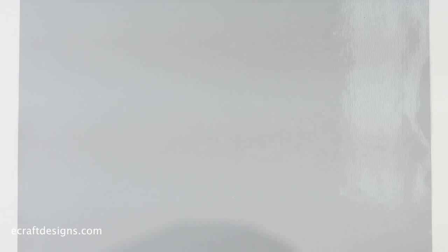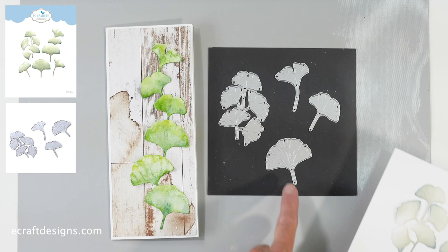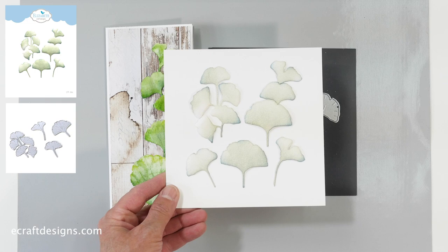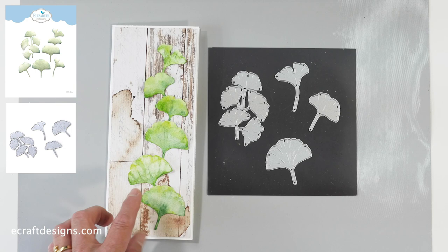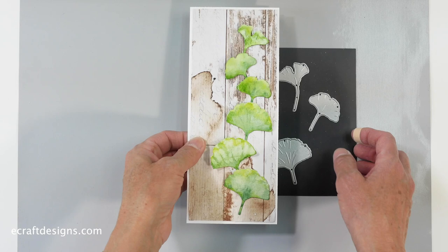Then we go to the Ginkgo set, which is one of Anita's favorites as well. She said she'd love to have a ginkgo, so she designed one. This is a set — you have a cluster of leaves and then three separate leaves. This is Anita's coloring that you'll find on the packaging, which is beautiful with the distress technique. And then I created this card using watercolors along with the new worn wood background paper, watercoloring those leaves with our watercolors. Absolutely loved doing that.